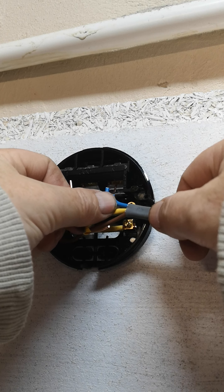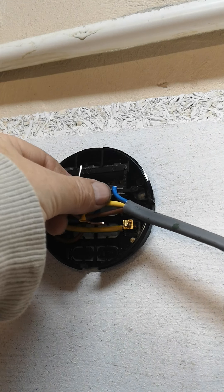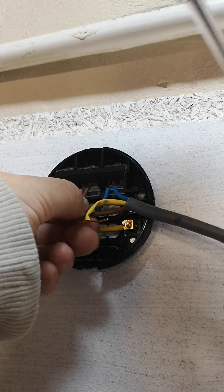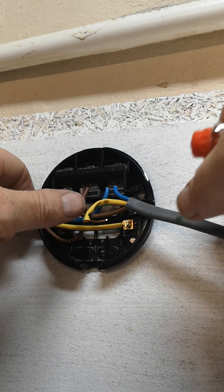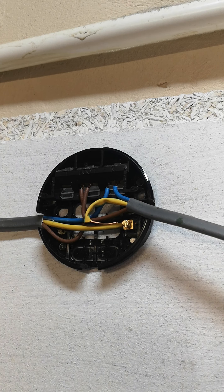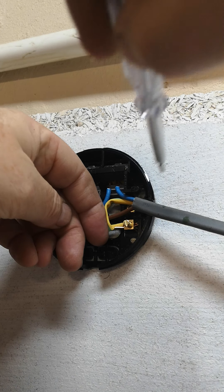So what I'll do now is wire the power cable into this rose. Here we go — that's one. Tighten him up, make sure it's tight. Right, that's the neutral. Live next — push him in, tighten him up. So that's the live, the neutral, and now the earth. If you find it a bit tight, just grab a long-nose pliers to help you get him in there. That's it, it's in — tighten him up.